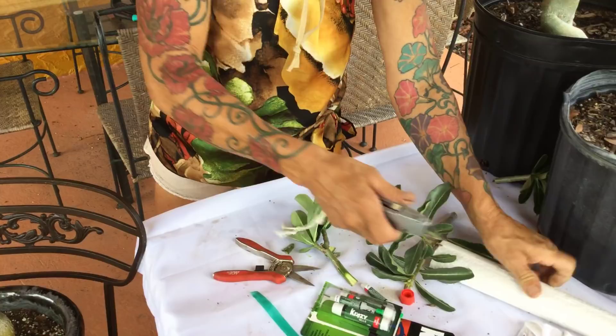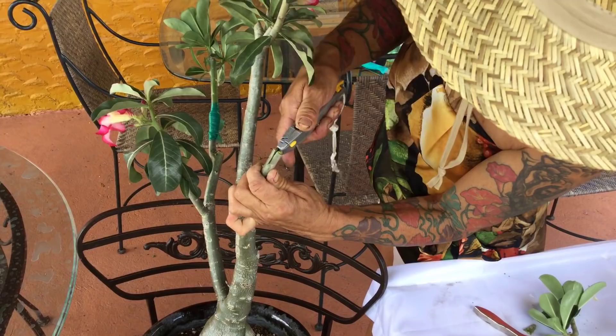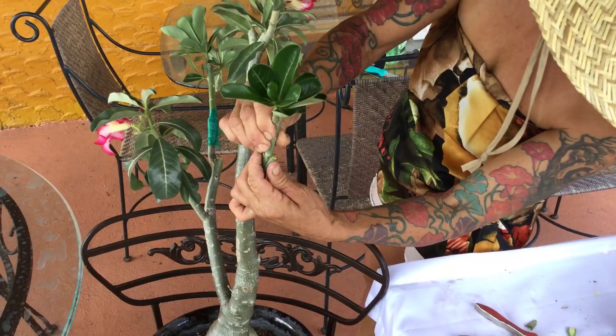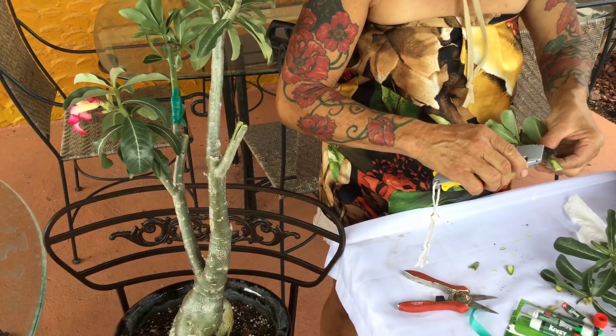Next, you split this one in half — split it like this. When you do that, you try and see how it fits. That fits very good — it's a good fit. Trim a little more here, a little more here — you have to get a real good fit.